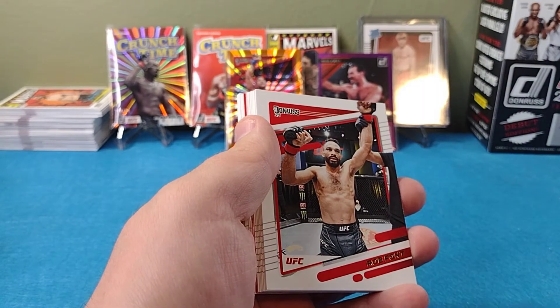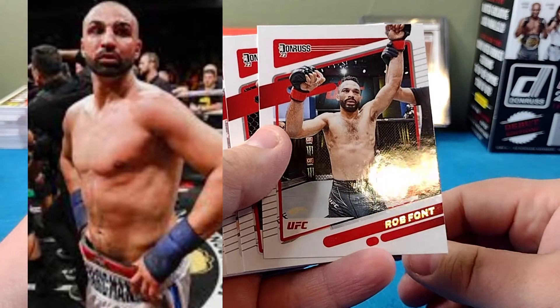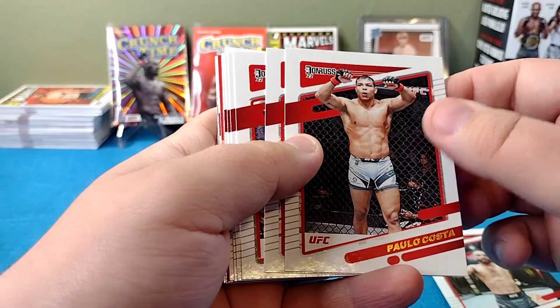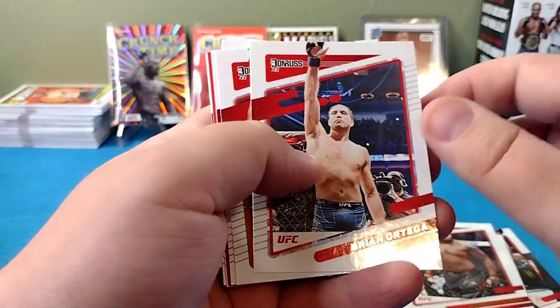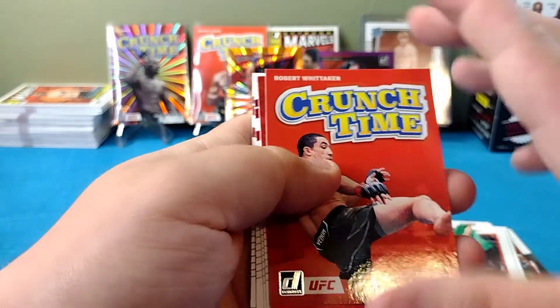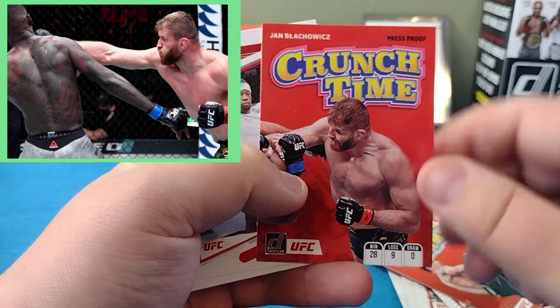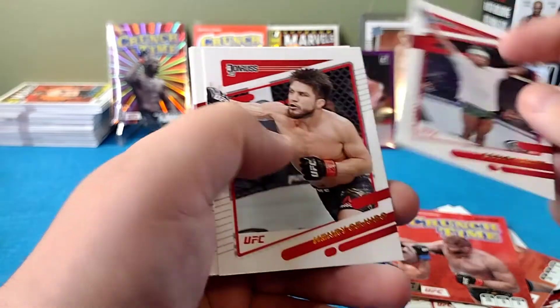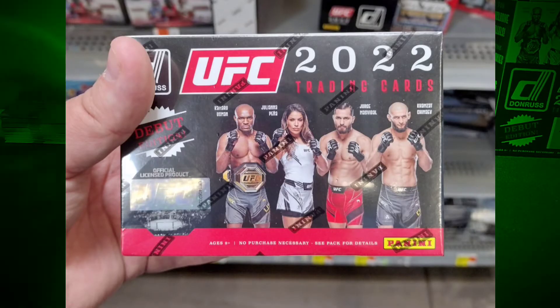Last pack — this has been one hell of a box. I'm so happy I went with this box at thirty dollars rather than pay for a hobby box and maybe not even get a good signature. Rob Font, Paulo Costa, Leon Edwards, Derrick Lewis, Brian Ortega. Got a Crunch Time Robert Whittaker — two in a row! Jan Blachowicz — he's got a pretty impressive win over Israel Adesanya, check that fight out. There you have it guys, what a freaking blaster!